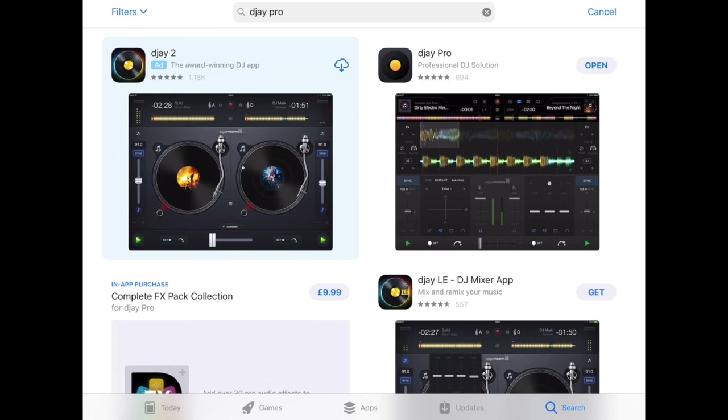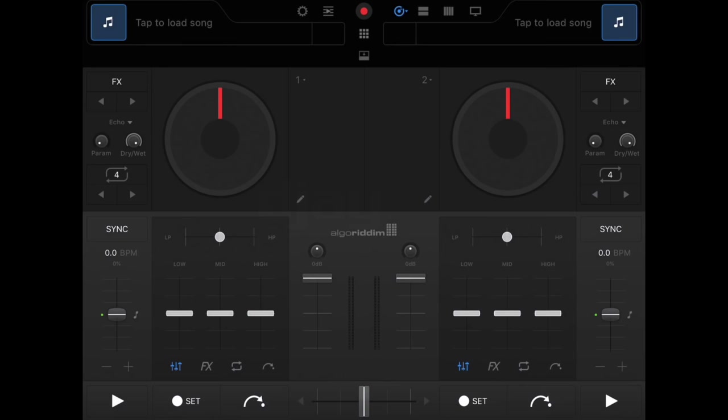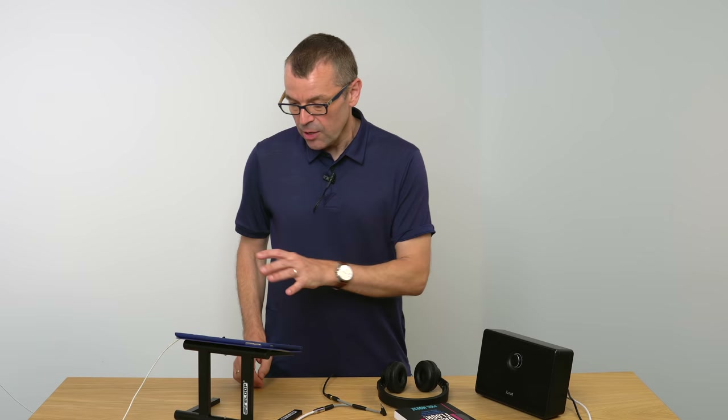Let's look at that piece of software now — it's called DJ Pro. You'll find it in your app store and it'll cost you about 20 bucks. Get it opened — it looks a little bit scary the first time you see it, but don't worry, I'll show you exactly how to use it. It is nowhere near as difficult as it looks.